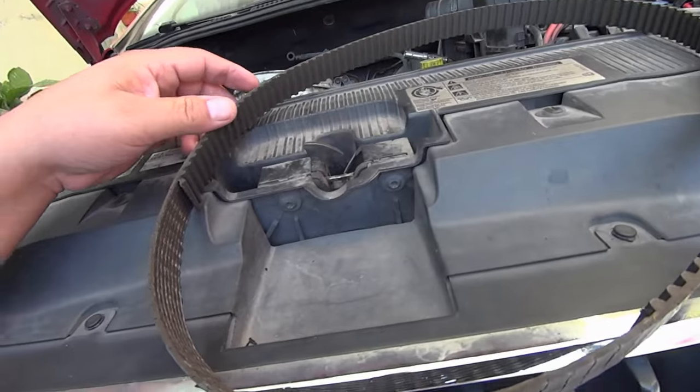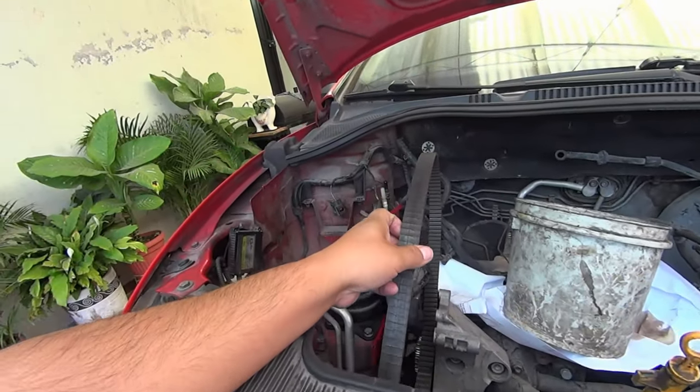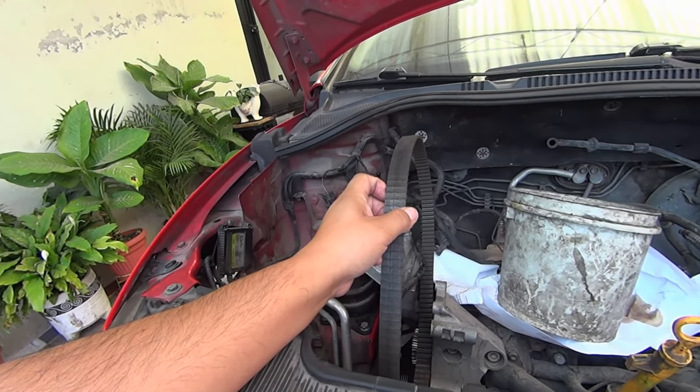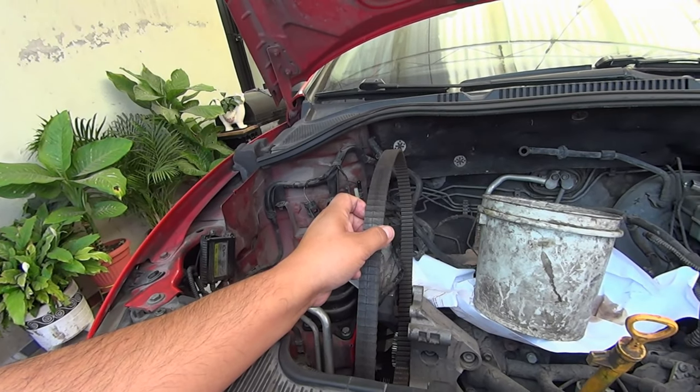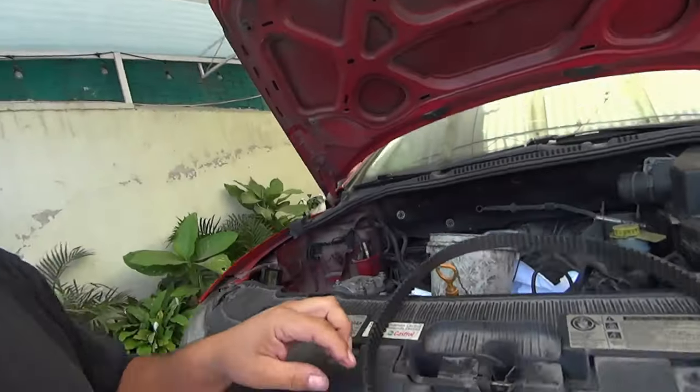Esta es una banda de distribución, que va de este lado junto al motor, que se encarga de sincronizar todos los movimientos de la cabeza, de las válvulas, y todas las cosillas que lleva adentro. Lo desconozco porque no soy mecánico.